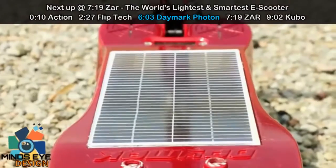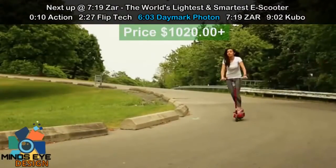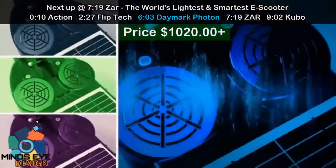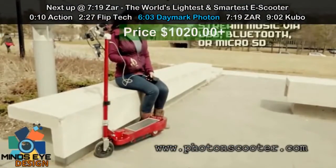This scooter features a solar panel that is always trickle charging, even when you're not using it. Most of the scooters I've seen used or purchased die because people forget to charge them. Adding speakers with FM and MP3 makes the scooter a boombox — it's just so much better than the old scooters.